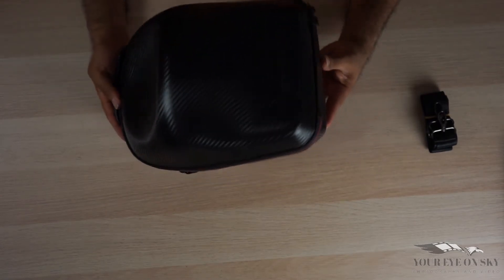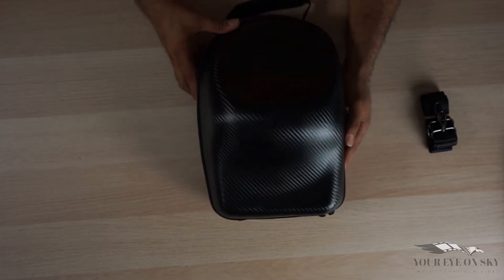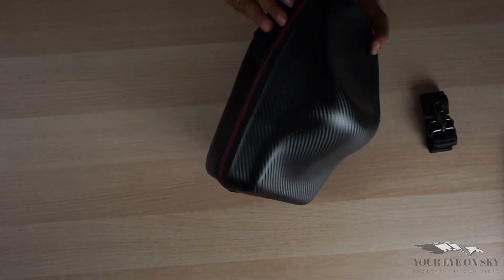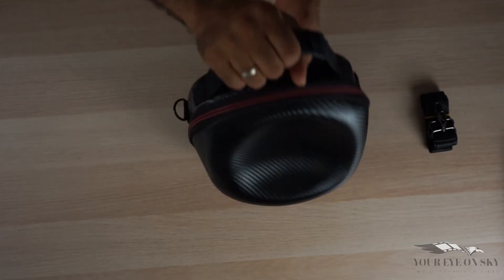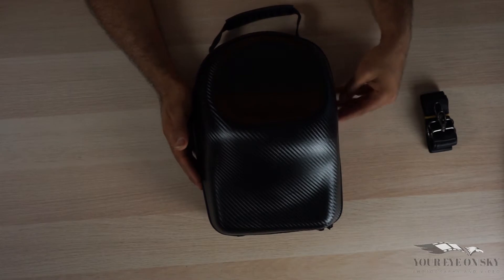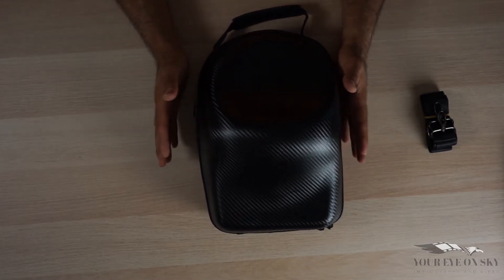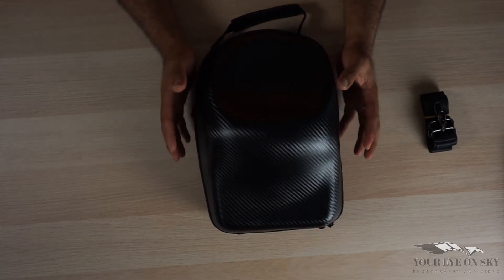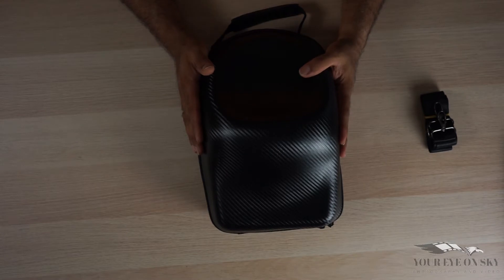I haven't had a chance to travel with it yet, as I said I got it today, but it has a nice red line around it — looks very nice. I may be going to order a bag where you can put the DJI Mavic plus the goggle together.